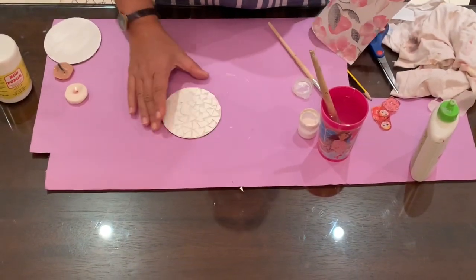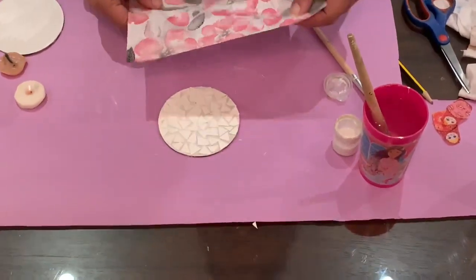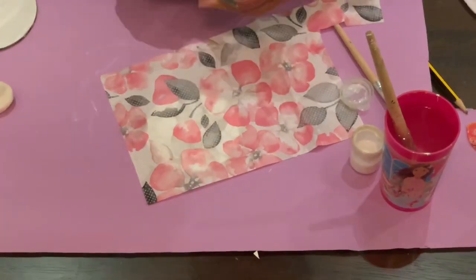Now this is completely dried. I have pasted all the pieces and it has dried. Now we will paste the tissue. I have cut random pieces of tissue.